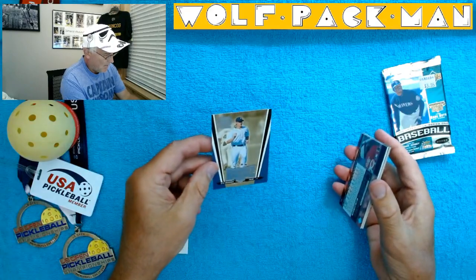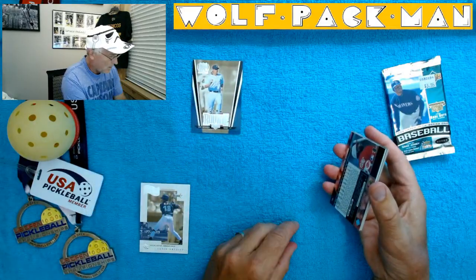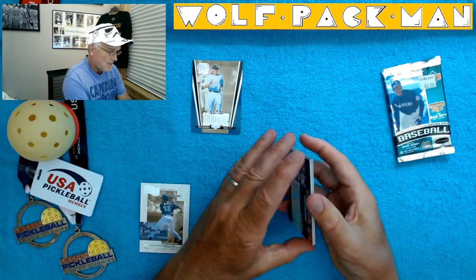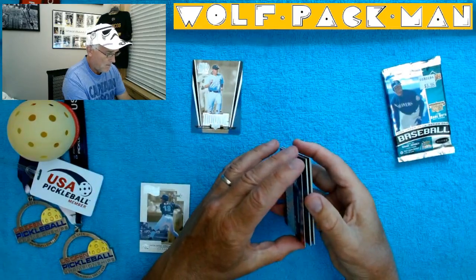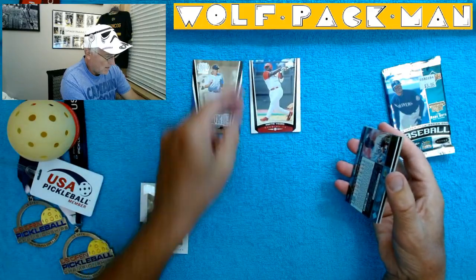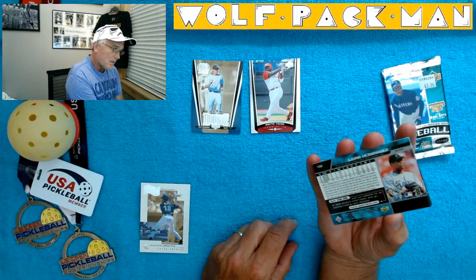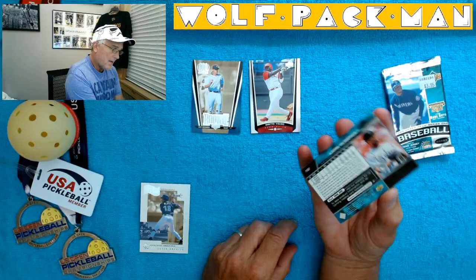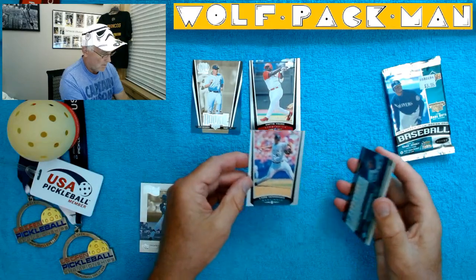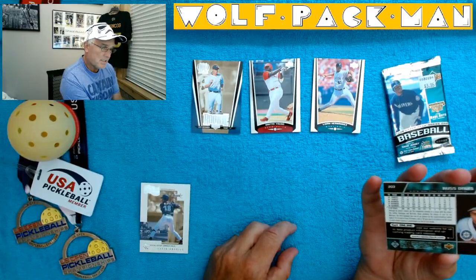Star Rookie! I have never heard of Seth, but it's cool — there's a Detroit Tiger rookie. Here's Dimitri Young. Him I have heard of. And there's what the normal cards look like.